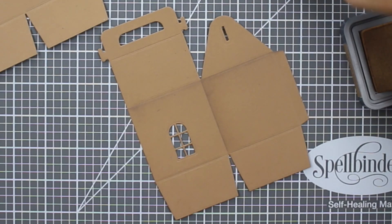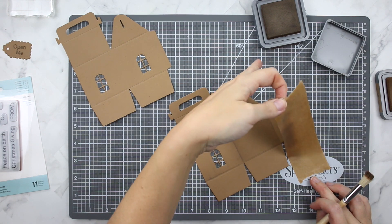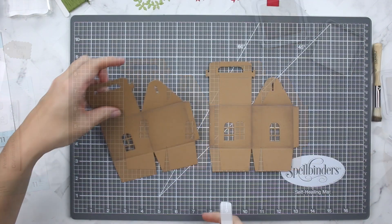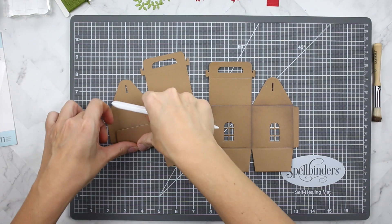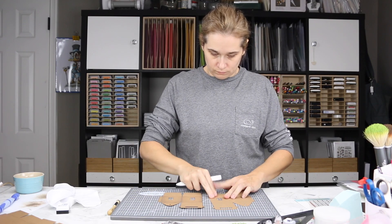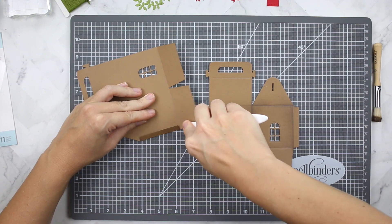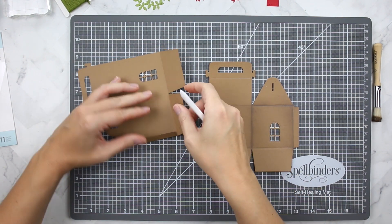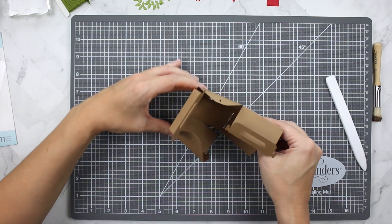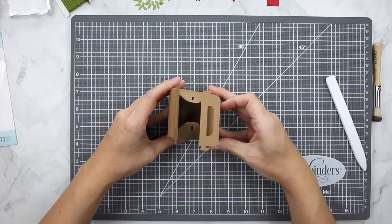I thought about adding Black Soot to give a little more depth, but I didn't want it to look burnt — that would be my gingerbread house, and we don't want that! Once I finished ink blending all the areas I wanted, I took my bone folder and scored all of the score lines built into the die. This is very easy to do, and you can start to see how the box comes together. Scoring also gives you an idea of where adhesive needs to go.